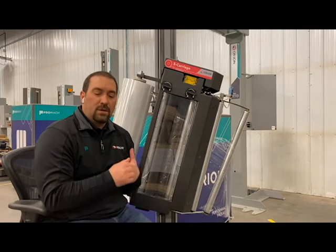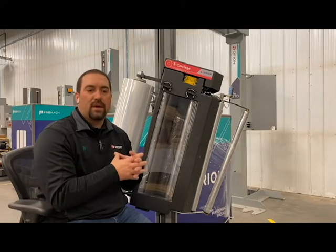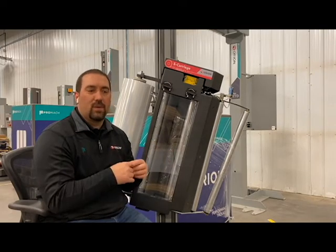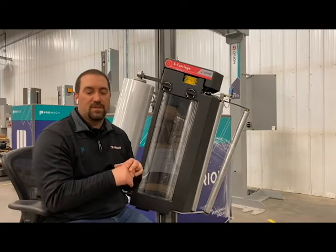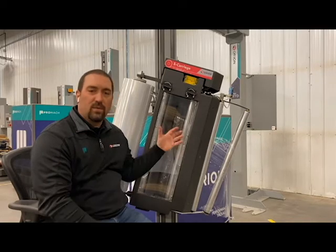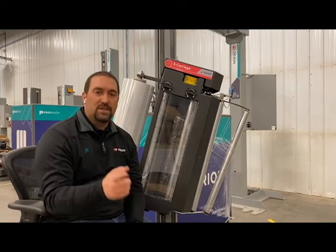Finally being able to have this carriage out on the market, consistent across the board — you're going to find that 5%, maybe 15% film savings. I think that's going to be a really nice piece for your shop and for when you're wrapping product. Thanks for watching.